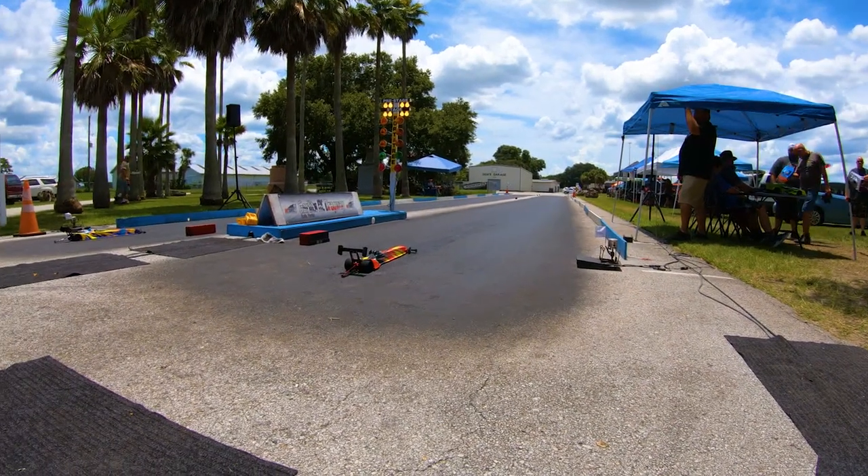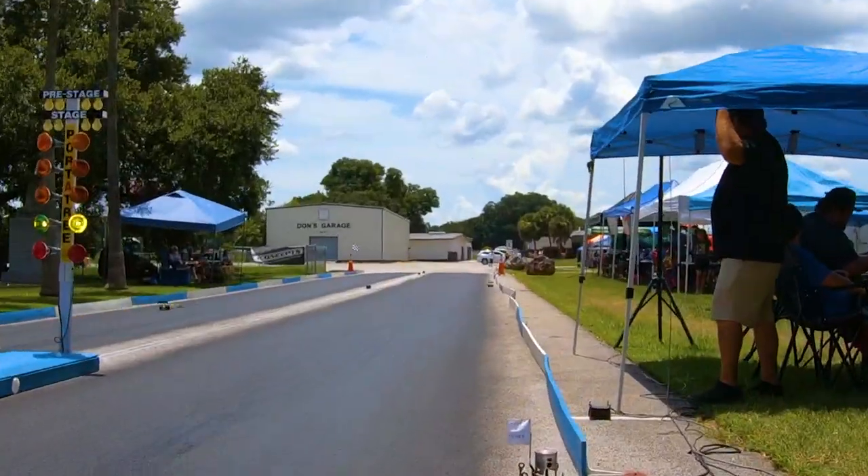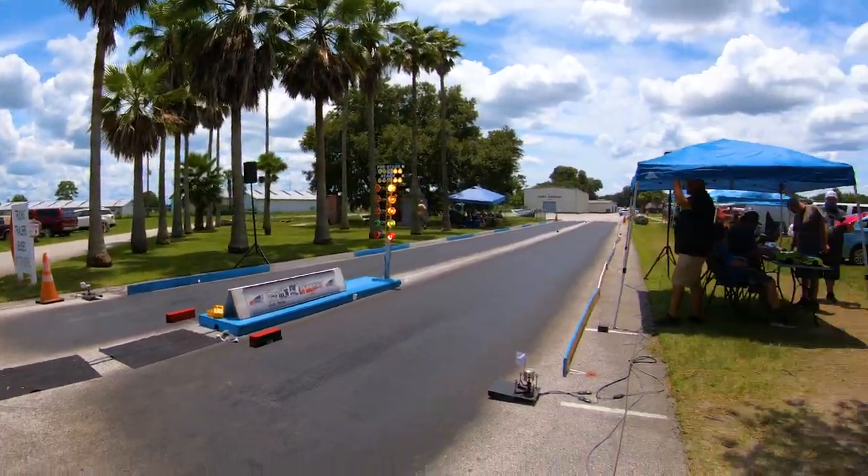Alright, folks, we are ready to go. Driver, watch the light. Good Lord, have mercy. Let's go, Bubba. That's how you do. Tighten up, baby.